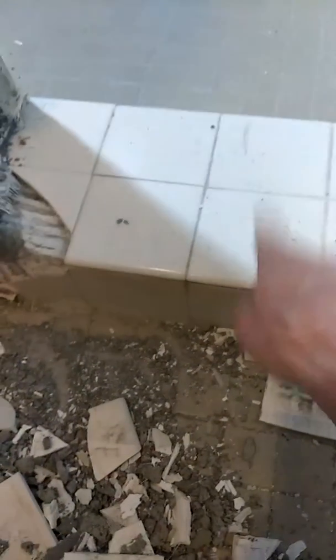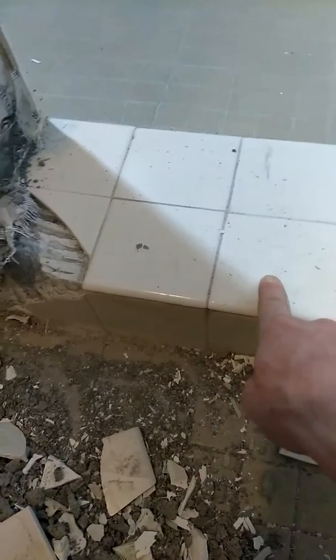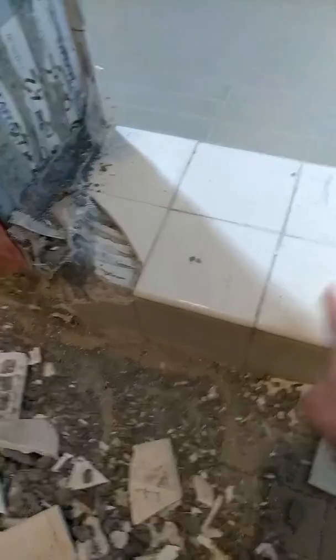I'm going to do a video on the proper way to put in a liner and a curb without puncturing your liner with screws every two inches all the way across — it's just laziness. If you're using two-by-fours in your curb, wrapping your liner over it, and putting screws right through your waterproofing liner, your shower is going to fail.